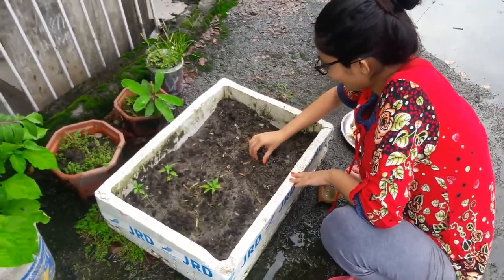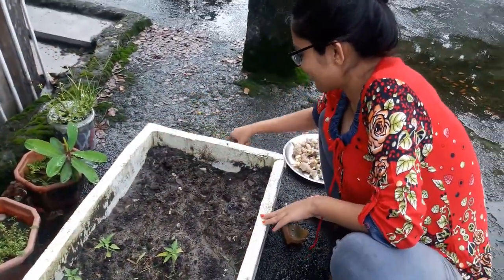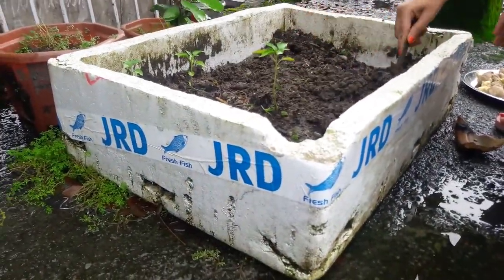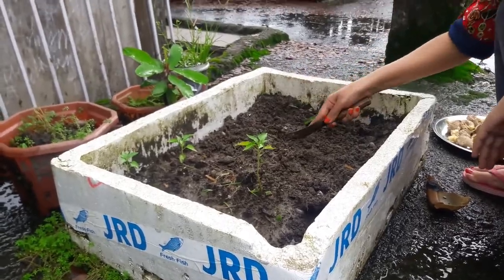Today this is a DIY for ginger plantation. For your daily kitchen needs you need some gingers. First of all, collect a fish thermo box — you can find this at the fish market. Put some mud and mix some fertilizer after it.